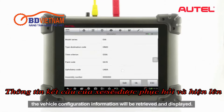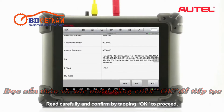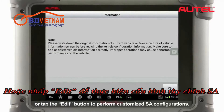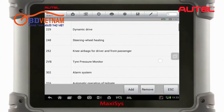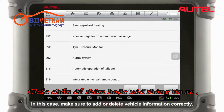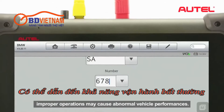The vehicle configuration information will be retrieved and displayed. Read carefully and confirm by tapping OK to proceed, or tap the Edit button to perform customized SA configurations. Make sure to add or delete vehicle information correctly, as improper operations may cause abnormal vehicle performances.